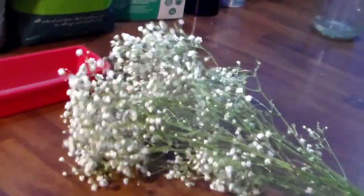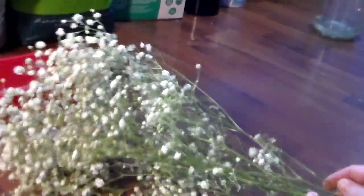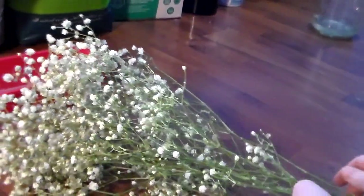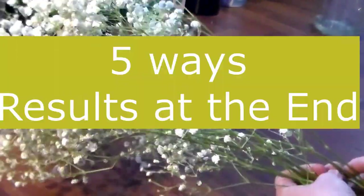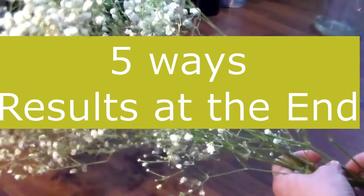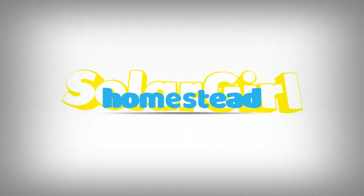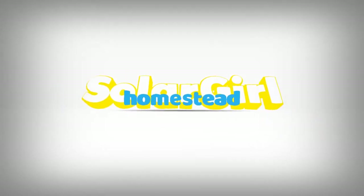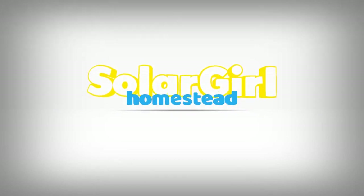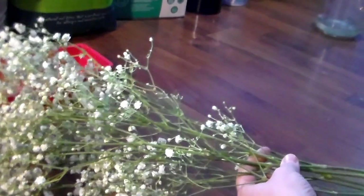Hi everybody! Today I was going to do an experiment showing how to dry flowers in five different ways. I'm going to show you how to do them and then at the end I'm going to show you which way worked best and the results. So let's get started.